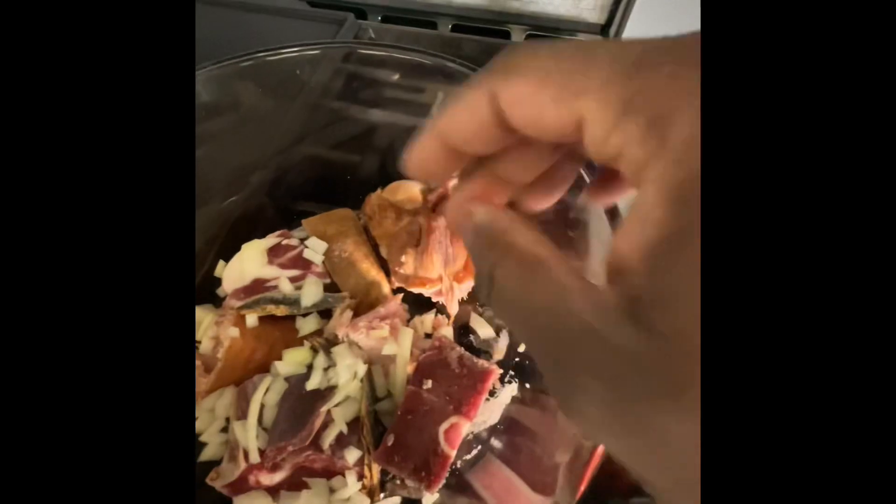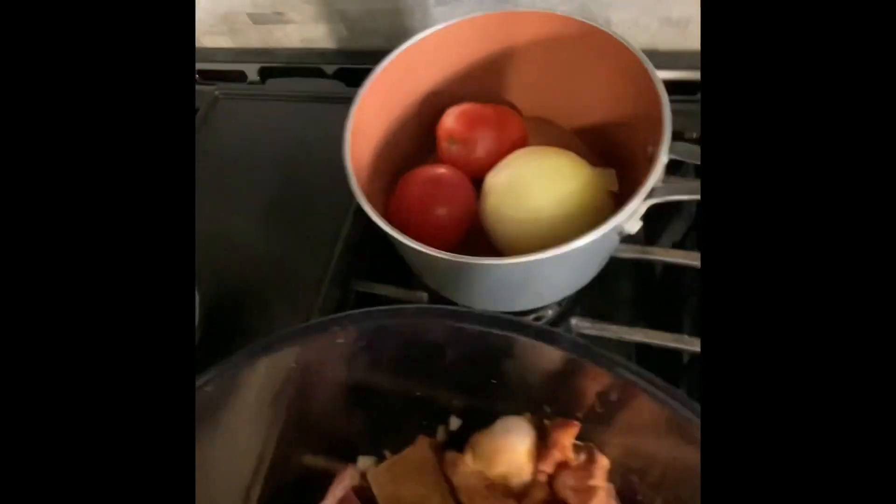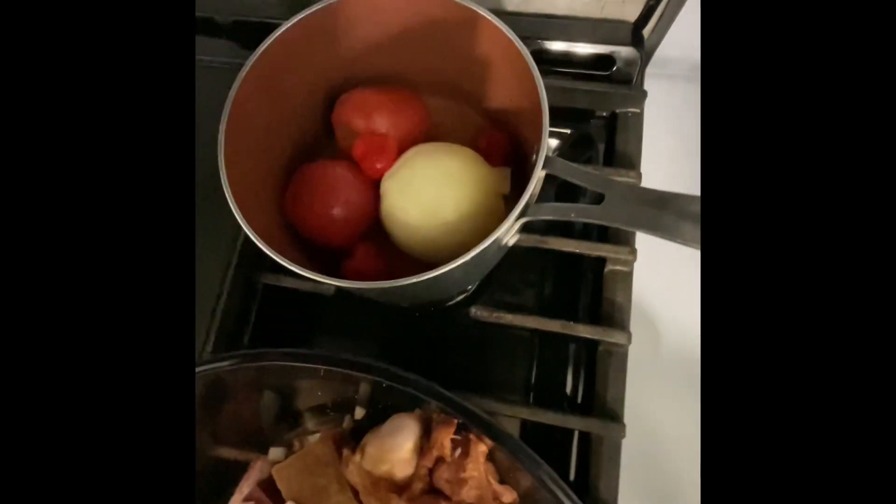Here is a goat meat seasoned with salt and onions, ready to go. In another pot I'm gonna boil the tomatoes, onions, and peppers and ginger.